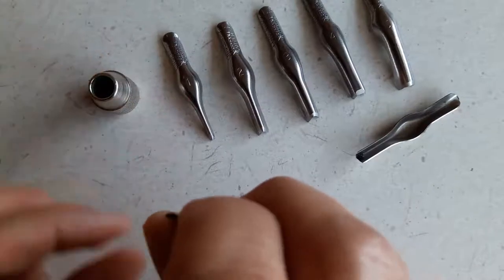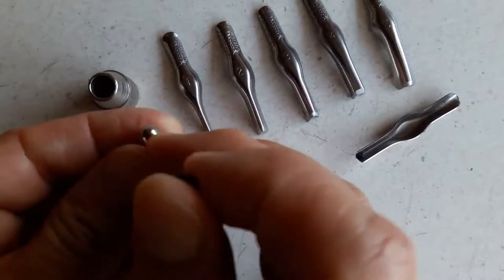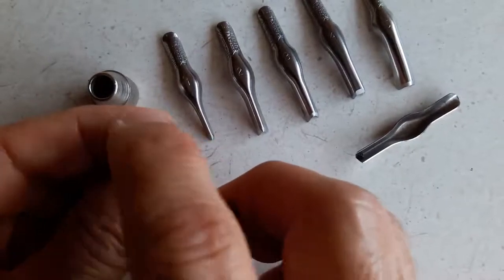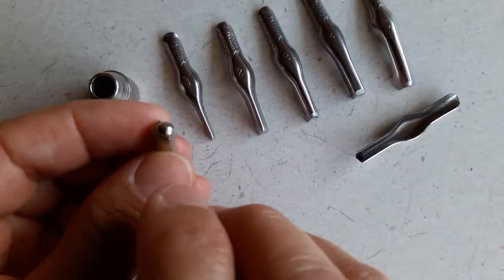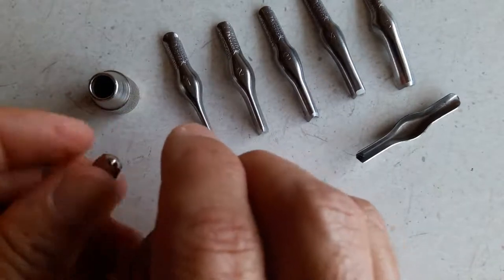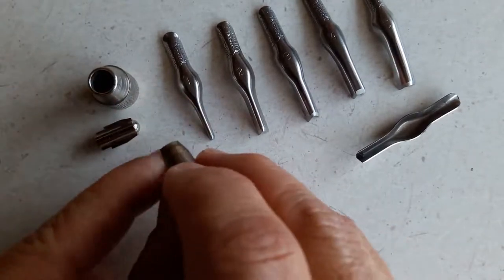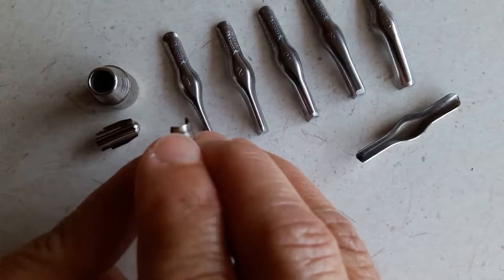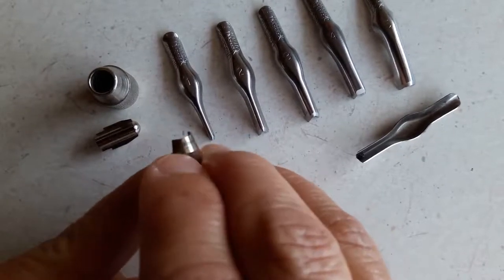Within it you'll find a ball joint — at least that's what I call it. It's got a little ball head, a fixed collar attached to the stock, and then you've also got a floating collar. The floating collar has a beveled end — you can feel the bevel on it, it has an angle — and then it has a straight end.